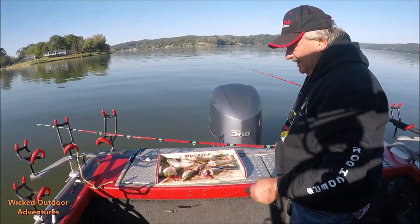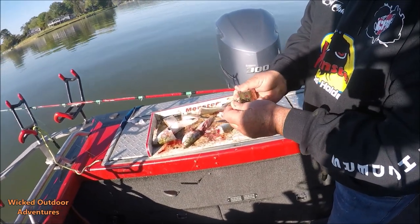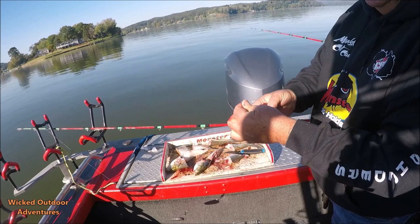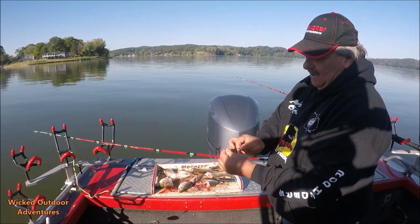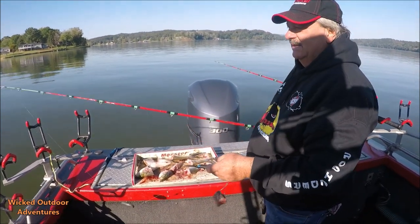I'm just going to hook it in the back, straight in the middle. The middle is important — if you hook it up here like this, it's going to want to twist and turn. That's just the way I like to do it. Hook it in the middle, make sure there's not a scale on the tip of the hook, and you're ready to sling it out there.